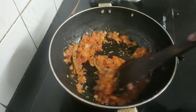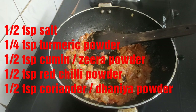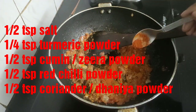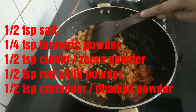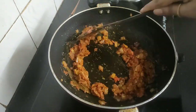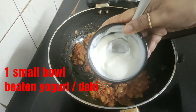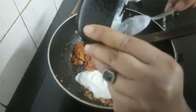As you can see the oil has separated. Now into this I'll be adding some spices: half teaspoon salt, one fourth teaspoon turmeric powder, half teaspoon cumin or jeera powder, half teaspoon red chili powder, and half teaspoon coriander powder. Fry everything well for a while on low flame. Now I'll be adding a small bowl of beaten yogurt or dahi — this will make the gravy thick.